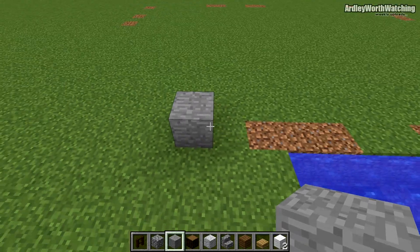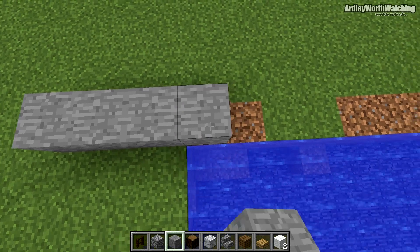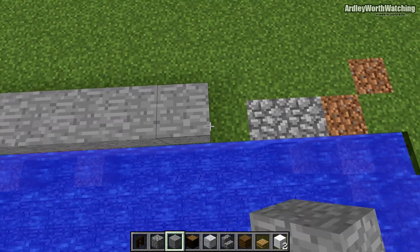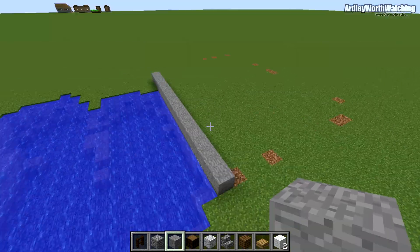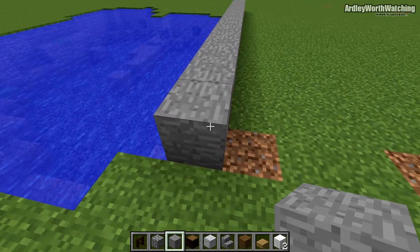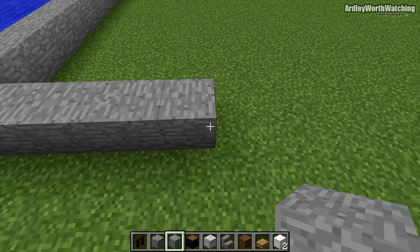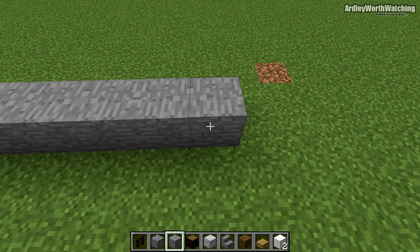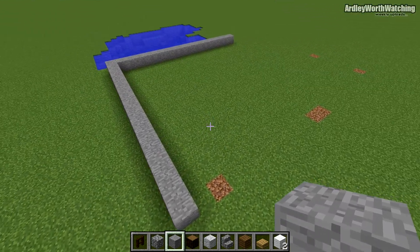Go 17 blocks this way, then go 23 blocks in the next direction.